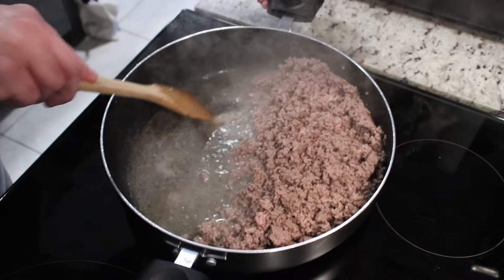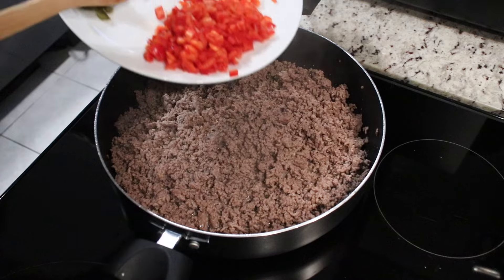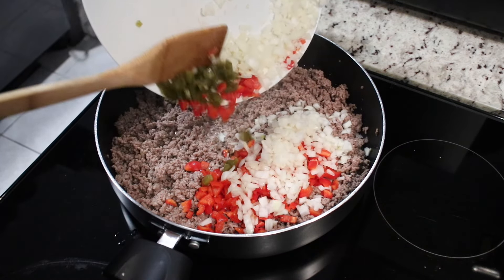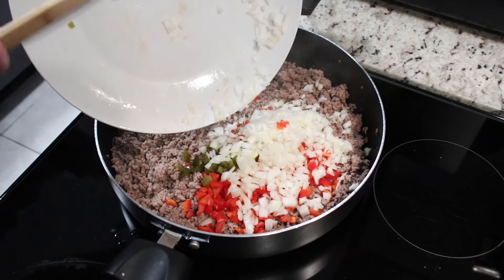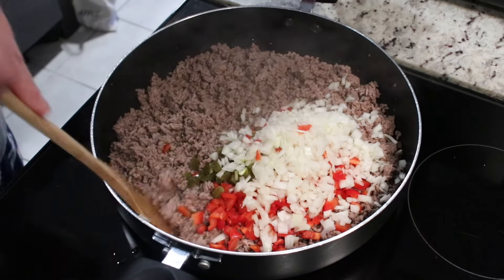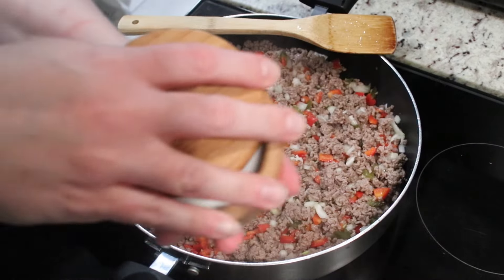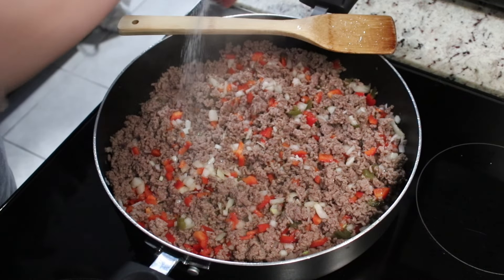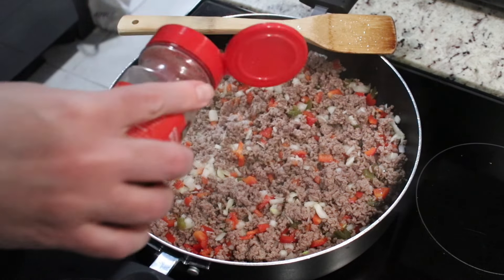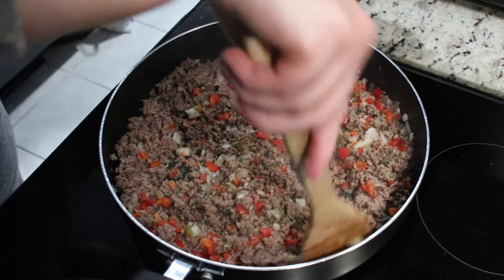Now it's time to add in our veggies — some onion, some sweet red pepper, and a diced jalapeño. You don't have to add the jalapeño, but I do like the little bit of spice and flavor it adds. Mix everything together nicely, then add some seasoning: just some salt and some ground black pepper. Make sure you check for seasoning and add a little more if needed.